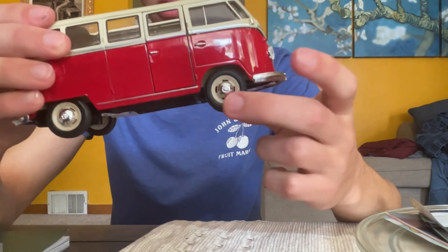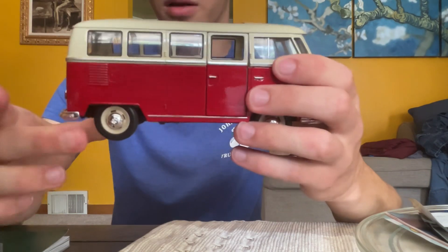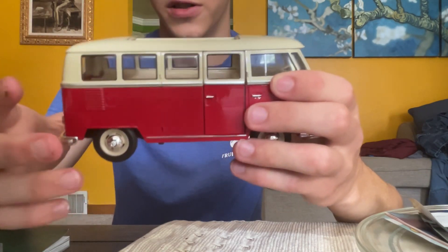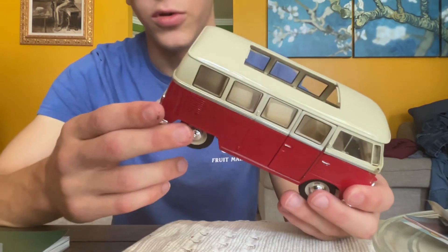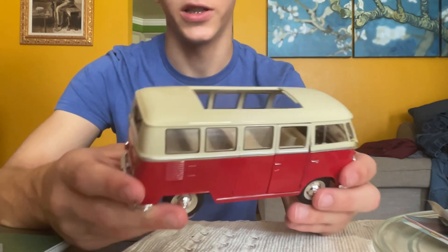The wheels are pretty loose, like on Maisto's. This thing feels like a Maisto — it is Welly, you can see it does say Welly — but it's new Welly quality, which is bad, which is like Maisto.